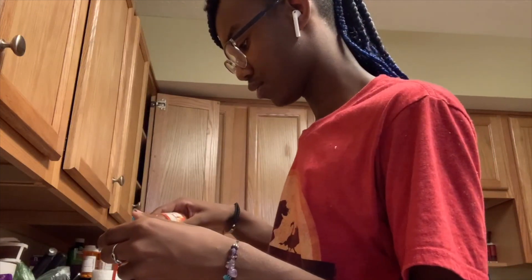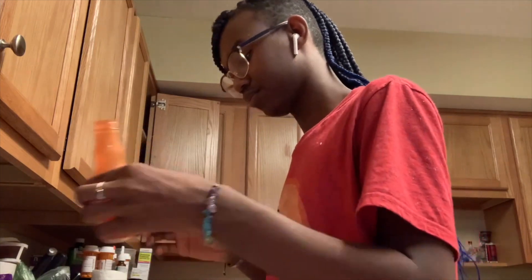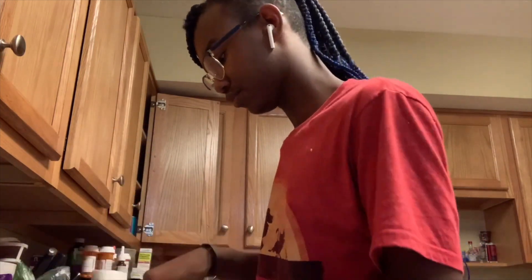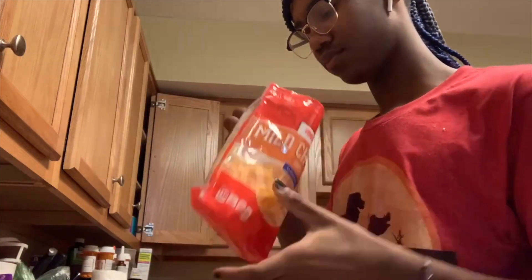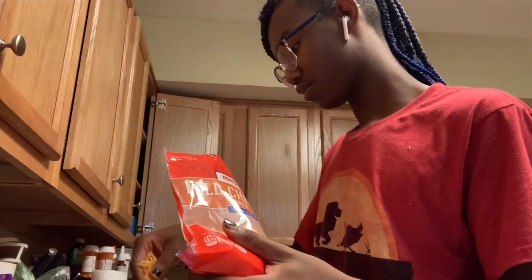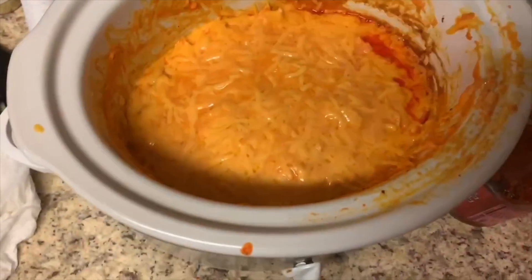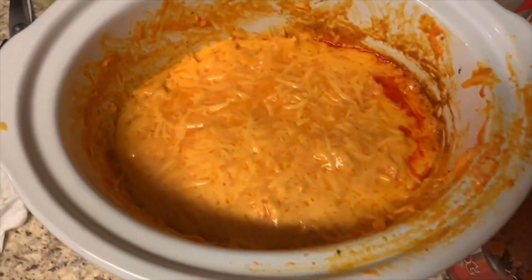Now I am just adding more hot sauce — like I said, you're going to need more hot sauce. Now I'm just adding cheese. I used a whole pack and a half of cheese. And here you have buffalo chicken dip. That's all.